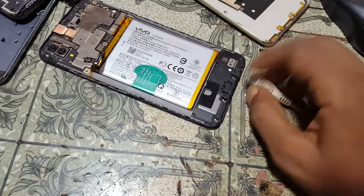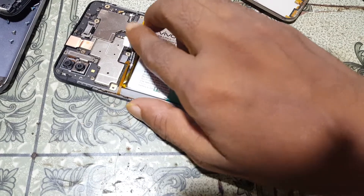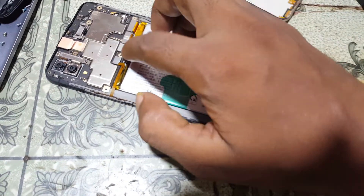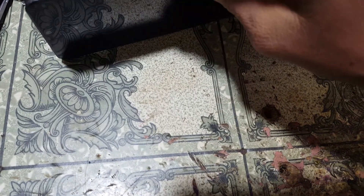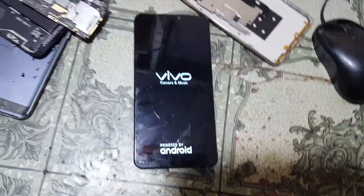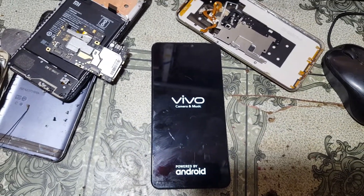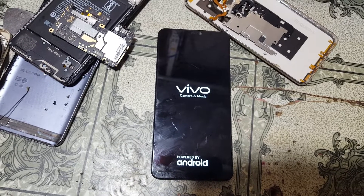Click start and you can see all is done. Now remove the USB cable, connect the battery, and press the power button to boot up your mobile.